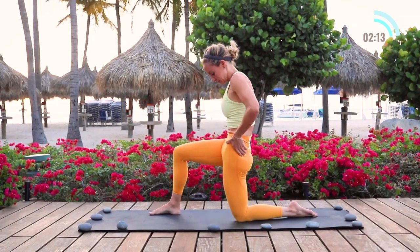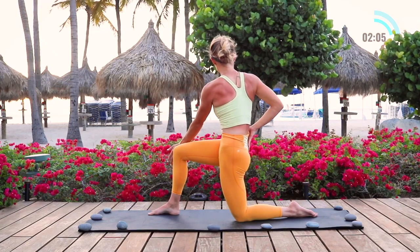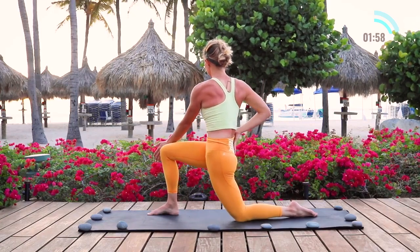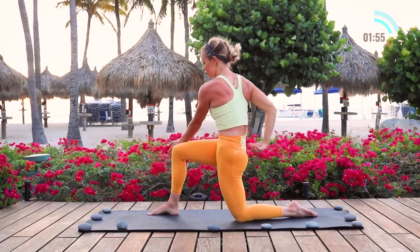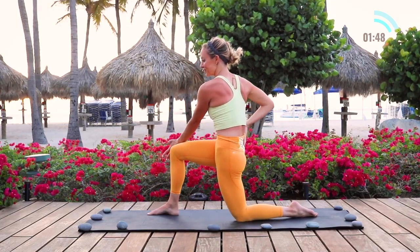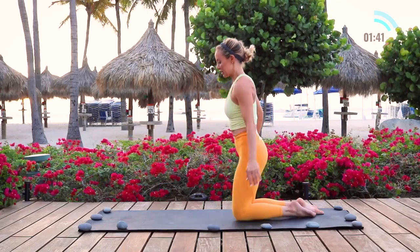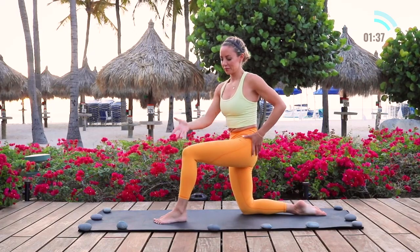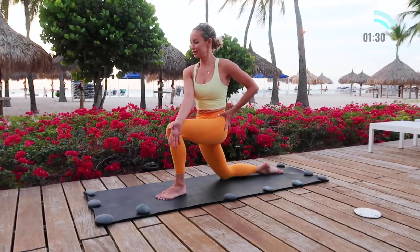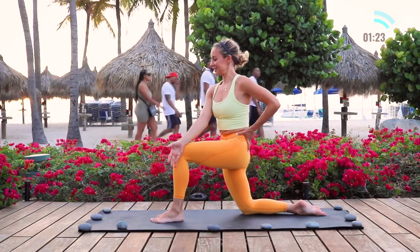Step forward into a lunge and squeeze your booty — a lot. I'm in a 90-90 position. I place my hand over the knee and then take a little twist — drop the hips forward and back, just rocking forward and back. Make sure you keep squeezing the glute. We want the glute to be turned on because this signals to the body that it's okay to release the front of the body. Now let's switch sides — hands on the inside of the left leg, squeeze the glutes, place the hand on the knee, and just little rocks forward and back. Relax the whole body but keep that glute squeezed.